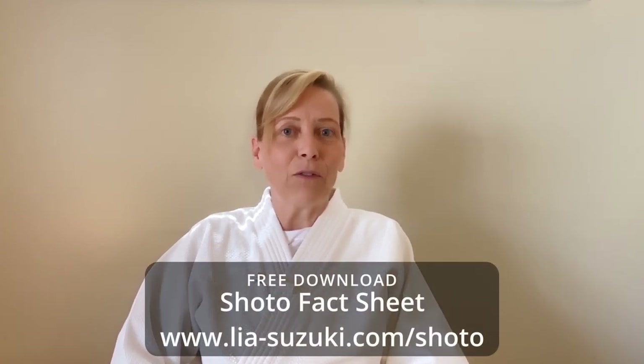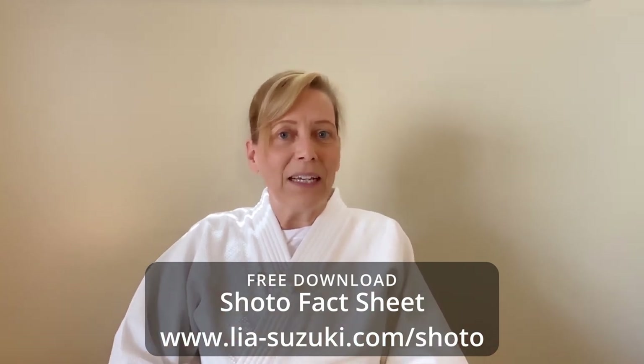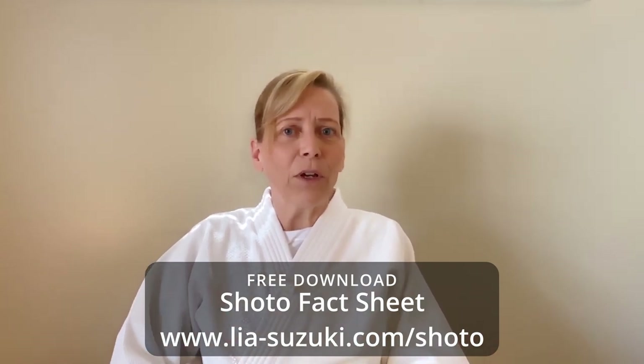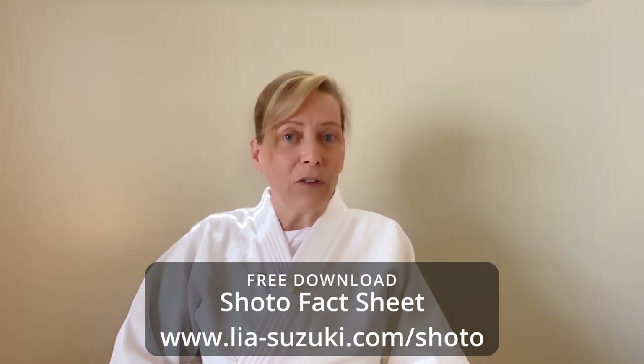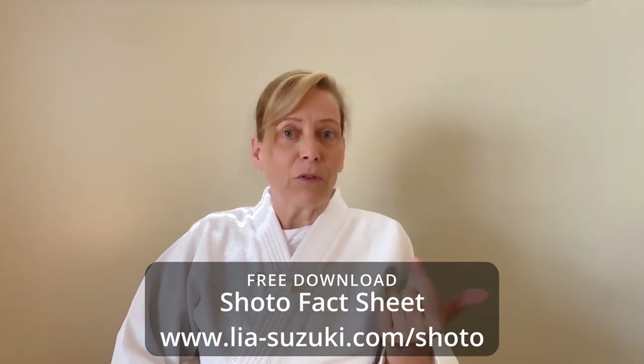Before we jump into today's video content, I want to put a free resource in your hands — my shoto fact sheet with lots of info about shoto, or short sword. It's a simple PDF that will help you gain inspiration and new insights. It'll tell you the sizes of different blades, the benefits of using short sword in conjunction with your aikido training, and a little about my background using shoto.